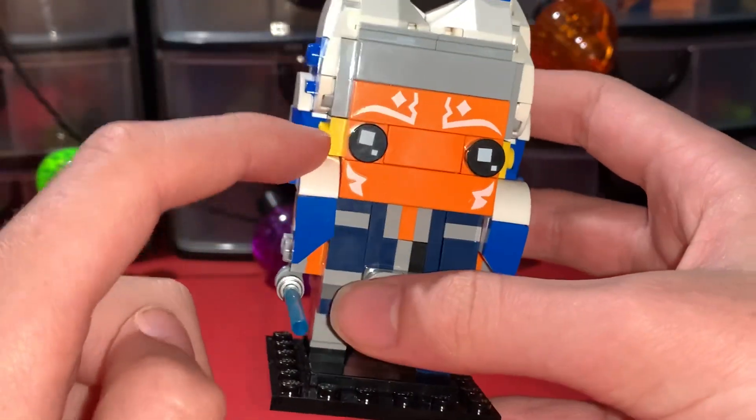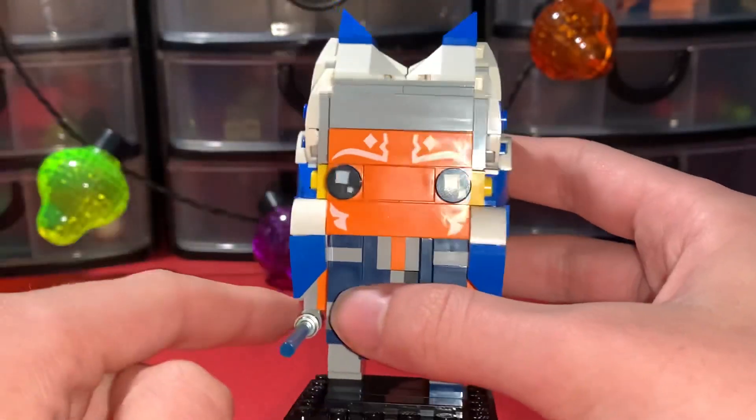The only thing I don't like about the hair is just how these yellow pieces stick out — I think it looks really weird.